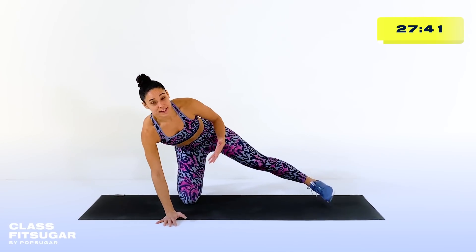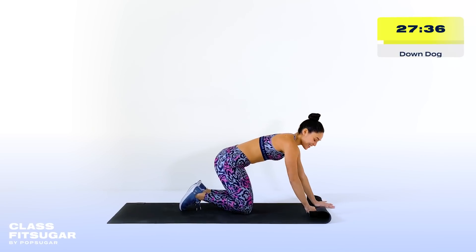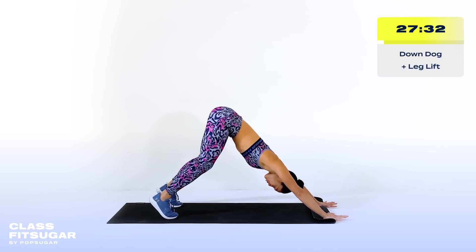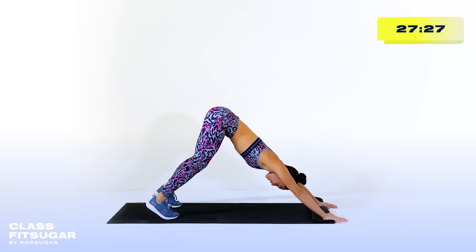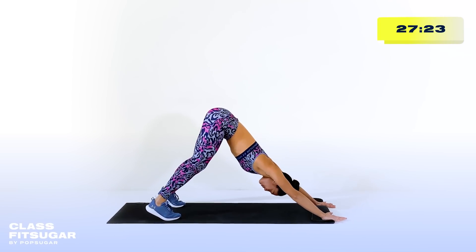From here, we're going to come into a downward facing dog. I'm going to show you my favorite trick: roll the top of your mat, elevate the heels of your hands, then lift up into a downward facing dog — bend the knees, push the tailbone to the sky. Think about spreading your hands nice and wide, pushing into the ground, almost like you're sliding into home plate.